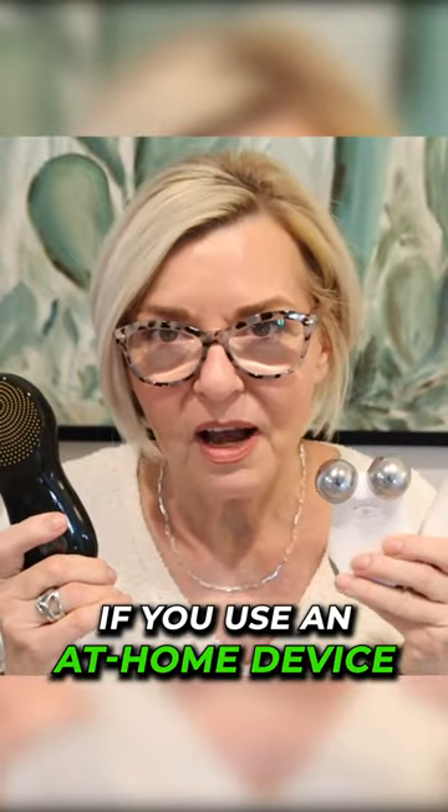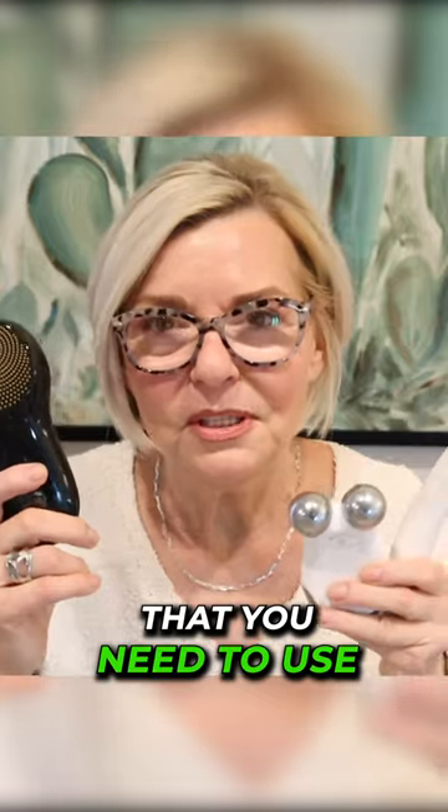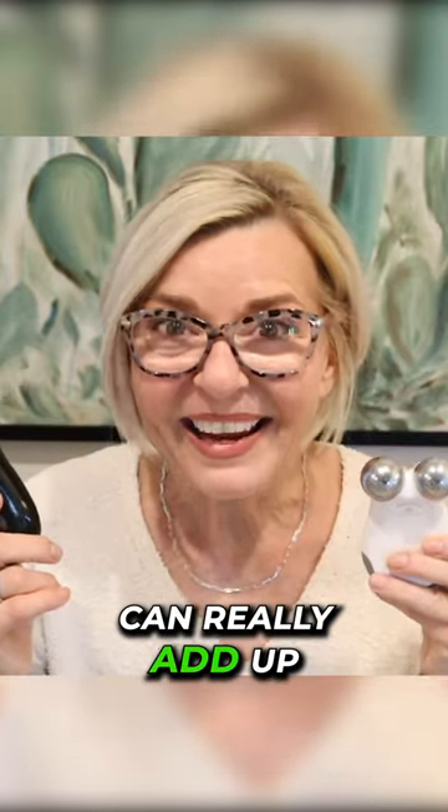If you use an at-home device, whether it's a radio frequency device or microcurrent like the Myolift or the NuFace, the conductivity gel that you need to use these devices can really add up.